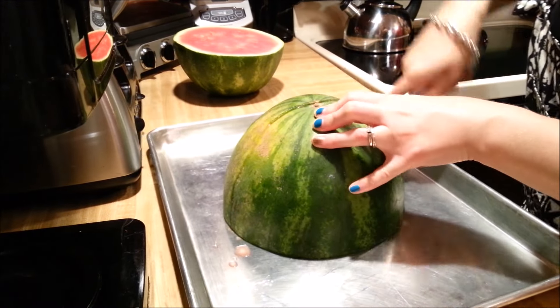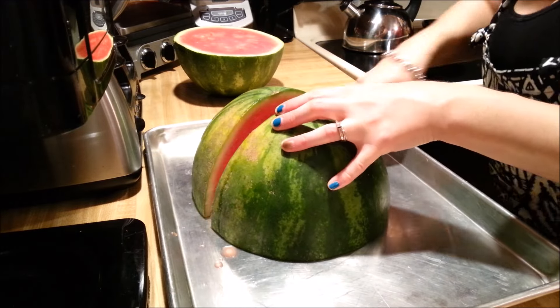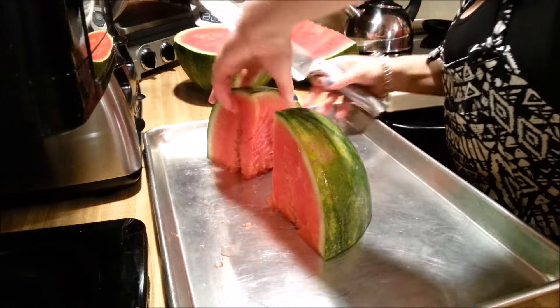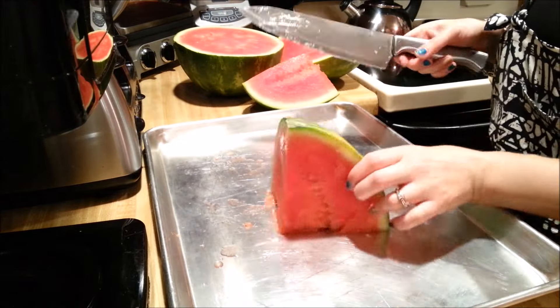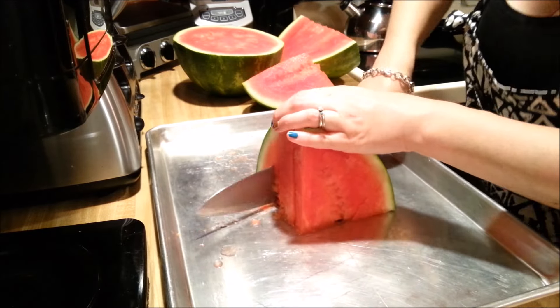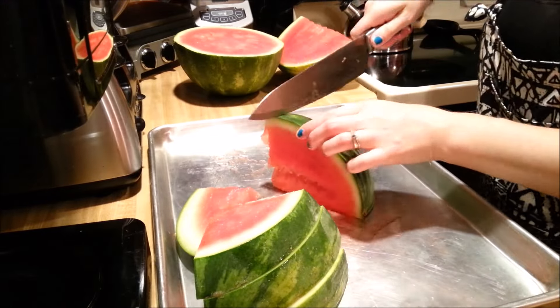I'm going to take that half and cut it in half as well. We're going to cut this side in half. At this point we're going to make little slices into this part. This will create your little wedges, triangles that you can easily eat.